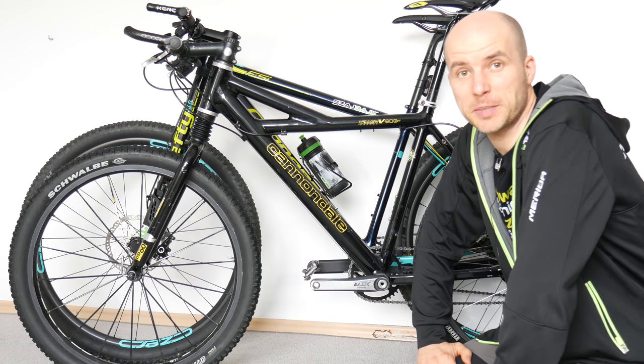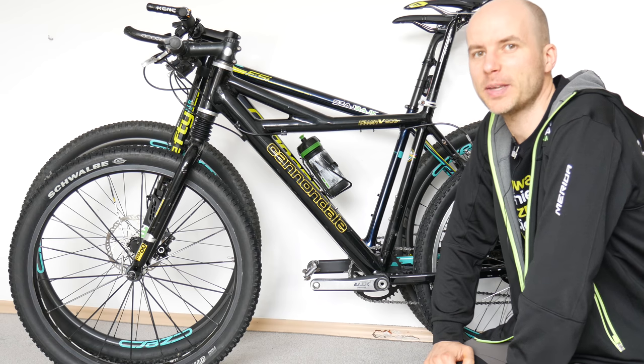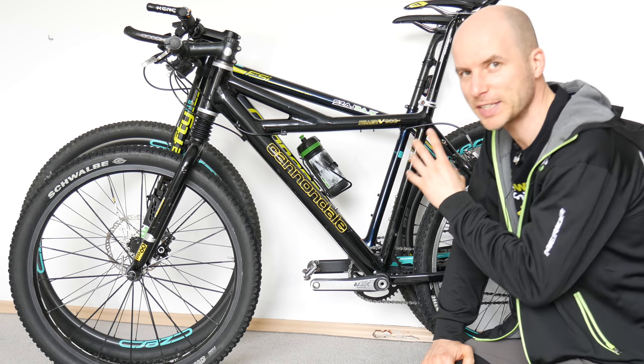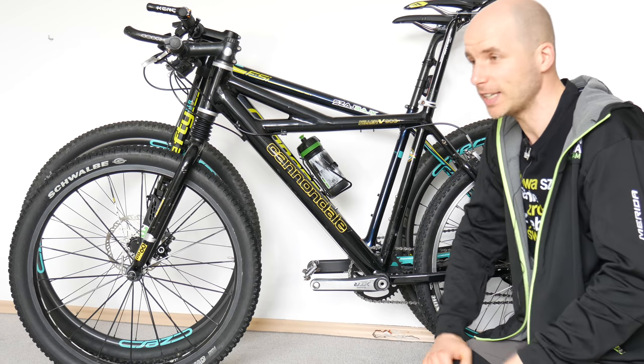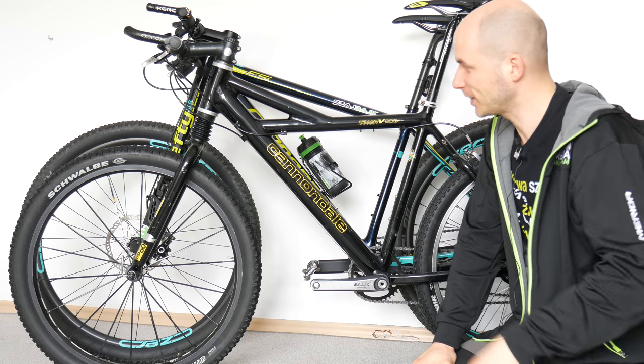Welcome, good morning! On the previous episode we talked about road bikes geometry, and today I'm gonna talk with you a little bit about mountain bikes. Don't worry, I'm not just picking on 29ers and this is not the let's-go-back-to-old-school episode, even though I do like old-school.